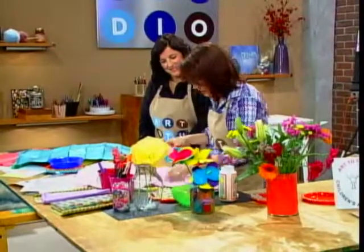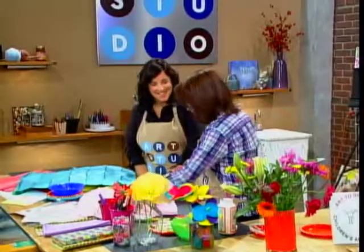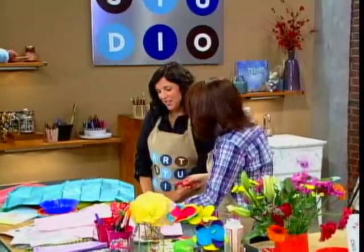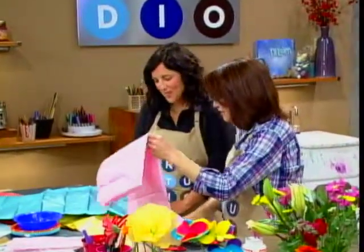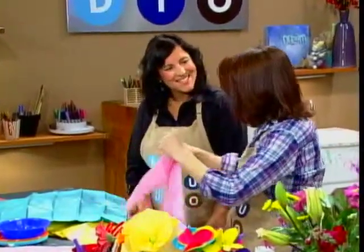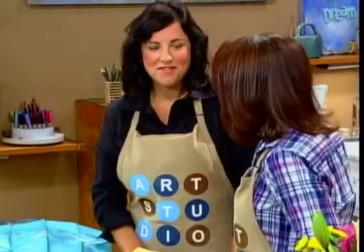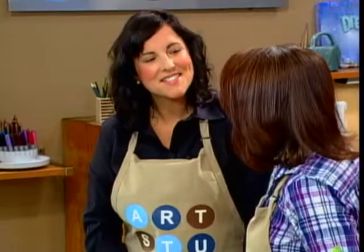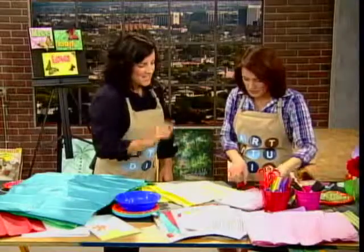What ages does Art2GrowOn teach? We start as young as 15 months. Do you really? Wow. And we will also be having some teen classes. Because you do after-school programs too? We do after-schools. We have community center classes. We can do private visits at the home or at our office. That would be fun for a party — to do a crafting birthday party.